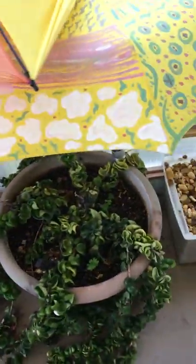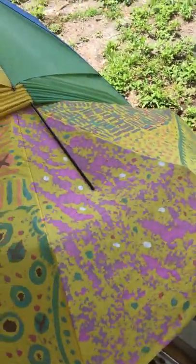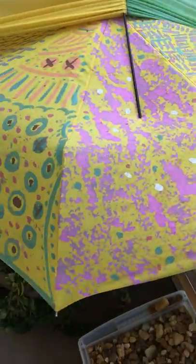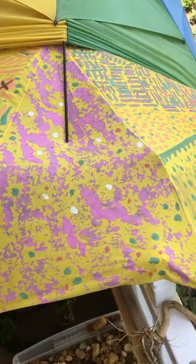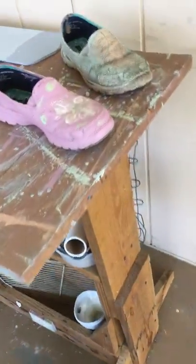As you can see, you don't have to have an umbrella a color you didn't like — you could just paint over it. This is a plain yellow umbrella I painted on. I did it years ago and it's lasting very well.